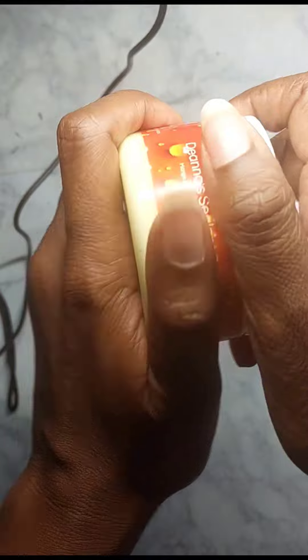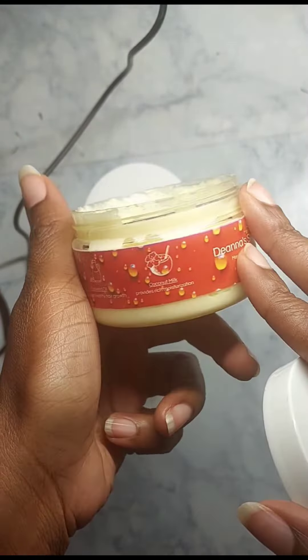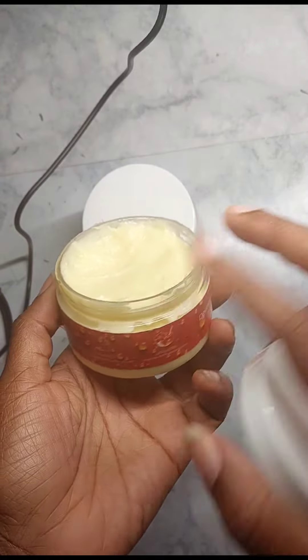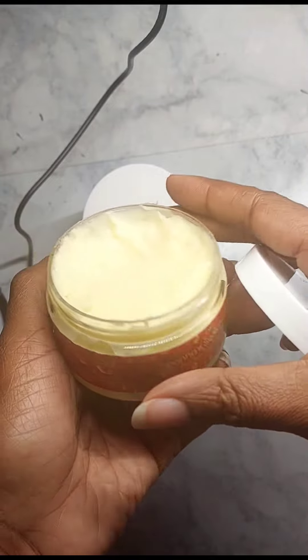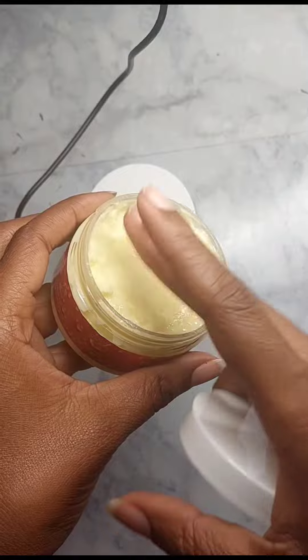It has a pretty decent scent. This one has a little bit more of a yellow tint, so I suspect everything is naturally colored. It has a nice, natural scent that comes with using creams, butters, and natural ingredients — it's not a strong fragrance, just nice.